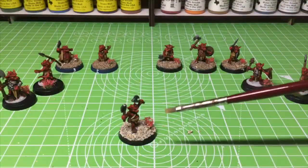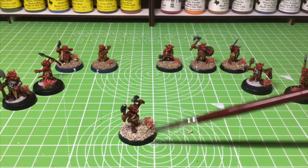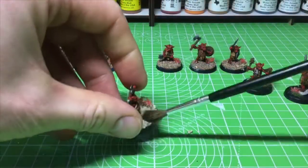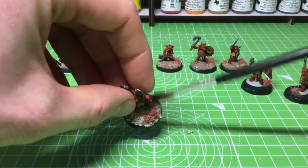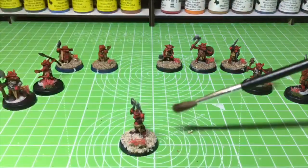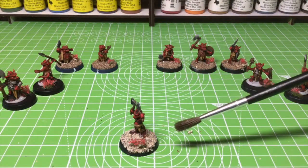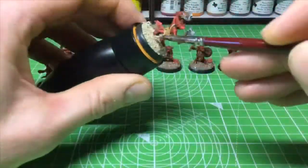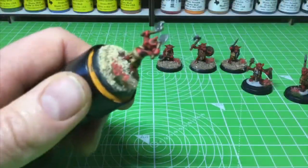I'm going to use a nice flat brush and dry brush all of this with Elven Flesh. Before I do that I normally use a fluffy brush just to dust off any excess sand that's not quite stuck down, because as you're giving it a dry brush the last thing you want is loose sand getting caught up on your brush. I'll speed through this — now I've finished giving it a light dry brush.